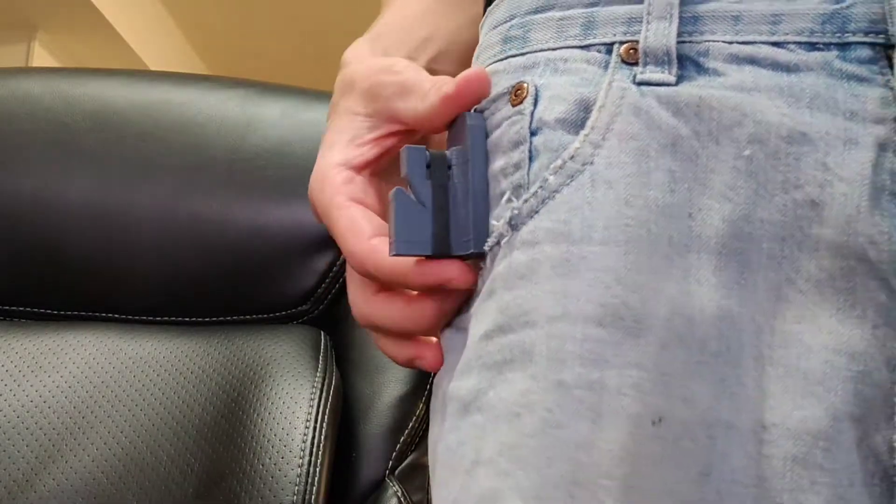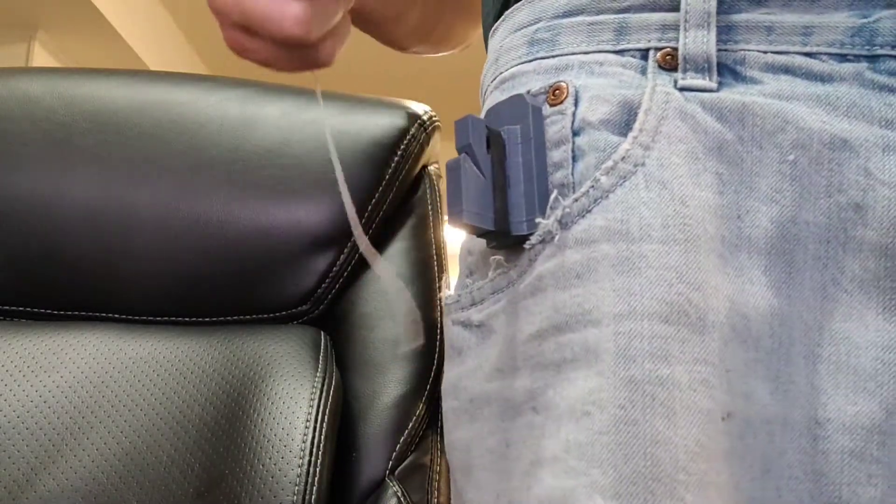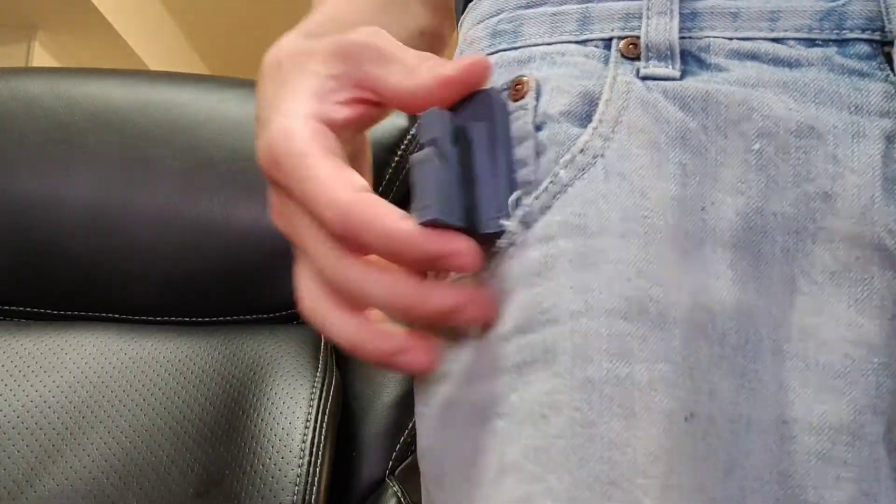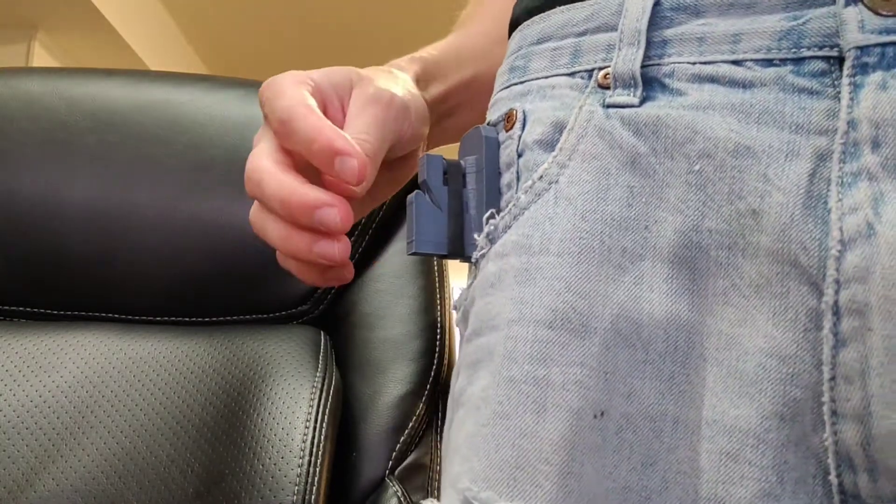Hey guys, we got the QLC cutter here. I've been working on this thing about six months. Yes, it is 3D printed — I designed it myself. It is refillable, so anytime the blade gets dull, you can easily replace it out.